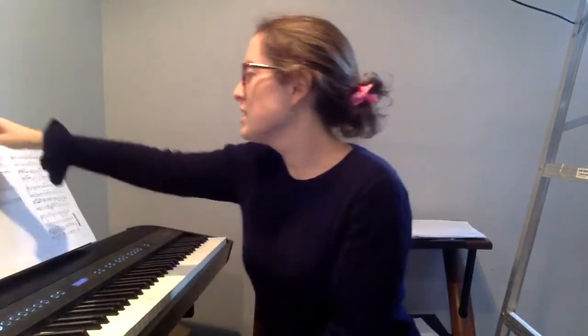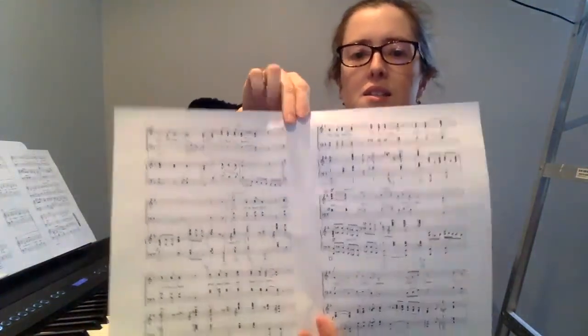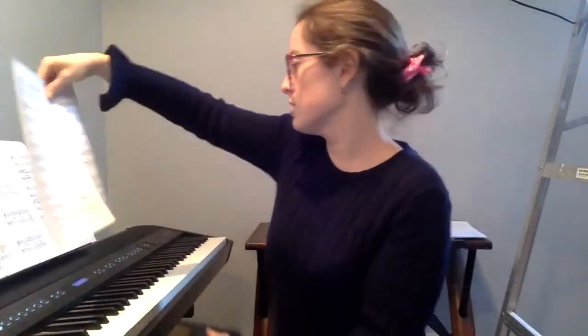So: video number one, block chords left hand; video number two, hands together in an accompanimental style appropriate for Amazing Grace. After that, you will receive a score — an arrangement. I tried in a previous video to share the screen, and that did not work, so I'm just showing it to you here. This score has many different challenges, and I would like you to write down in a separate document what some of the difficulties are that you can identify.